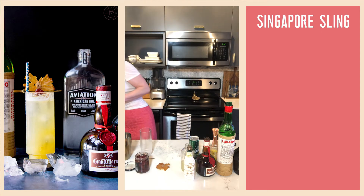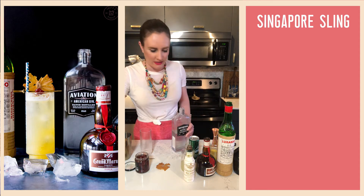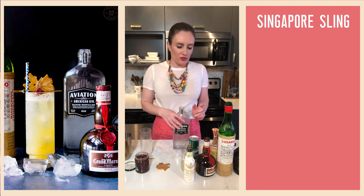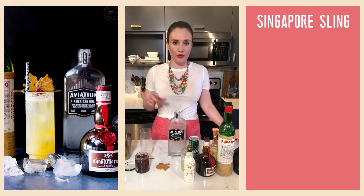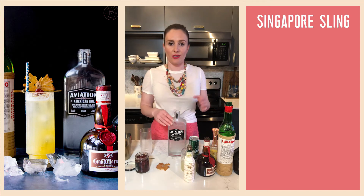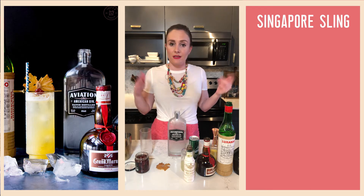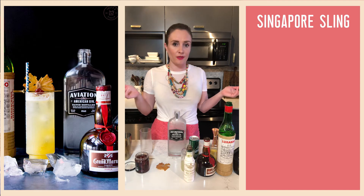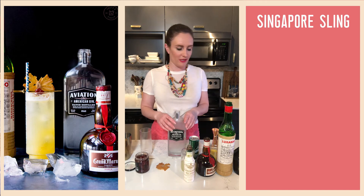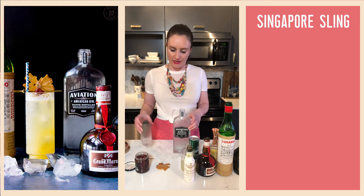And of course we need gin, which is in my freezer — almost forgot the star of the show! For garnish I'm doing a cherry and dried pineapple. There's a lot going on here; I know this is becoming a little more complex. There are only so many three-ingredient cocktails, but if you have requests don't hesitate to reach out. In terms of tools, we're using a shaker tin and a highball or collins glass.